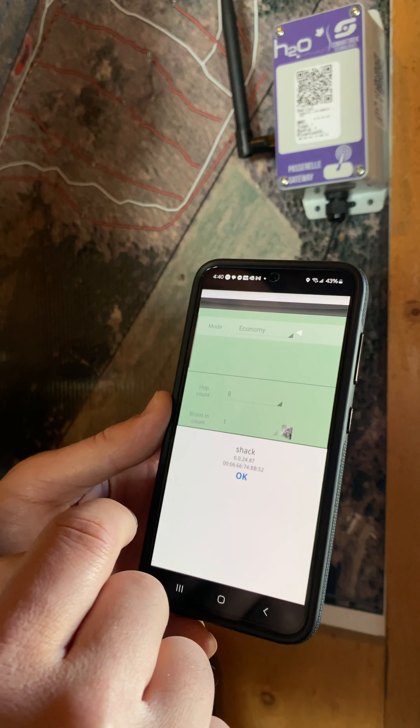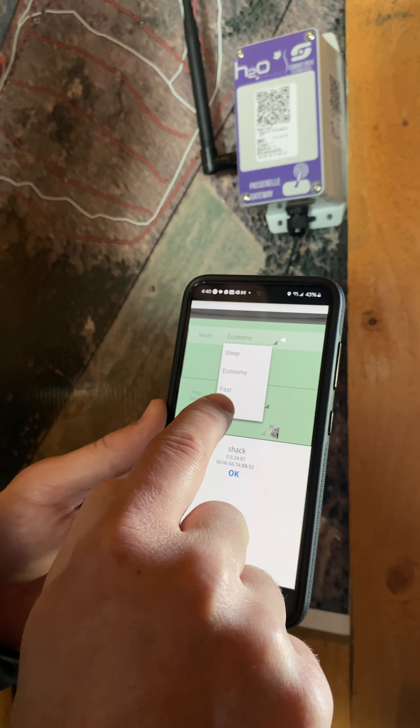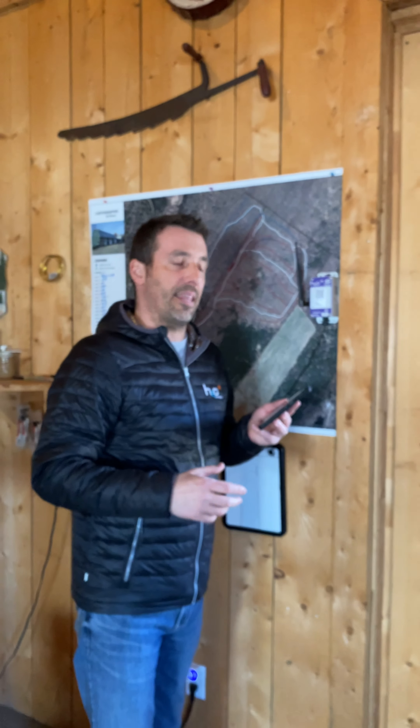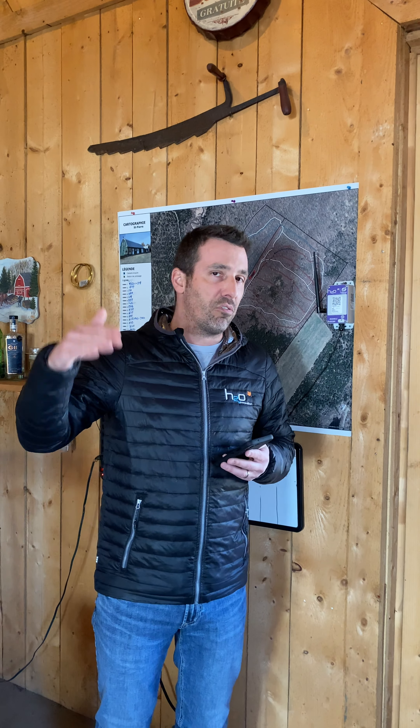If I click on it, the mode is economy by default. You want to put it in fast plus for the installation — that's going to make the light blink faster, making it easier for the installation. The hub count is also in there; it's more about signal strength. For the average system below 20 sensors, it does not need to be adjusted. But if you have more sensors or want to travel a very long distance, you might want to adjust that to 15 or even 20.